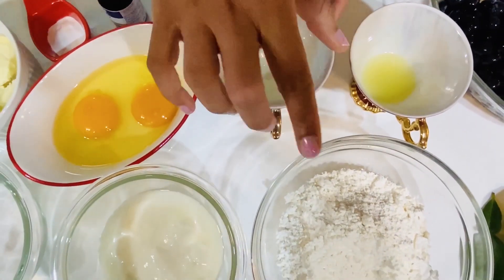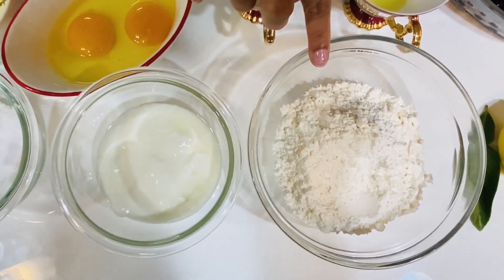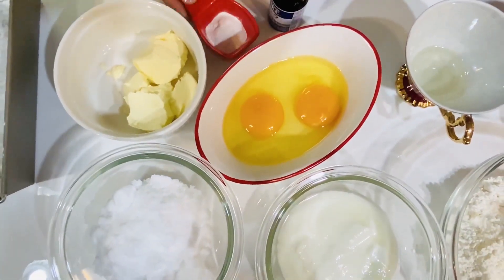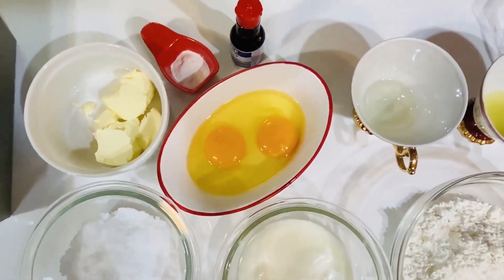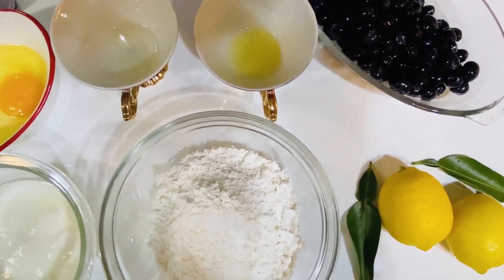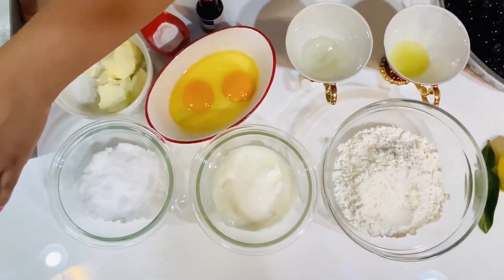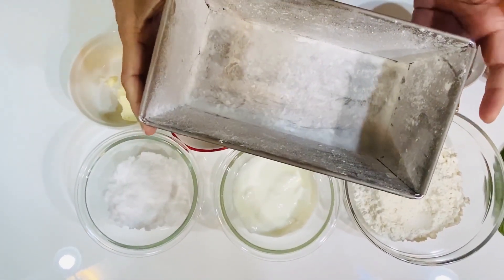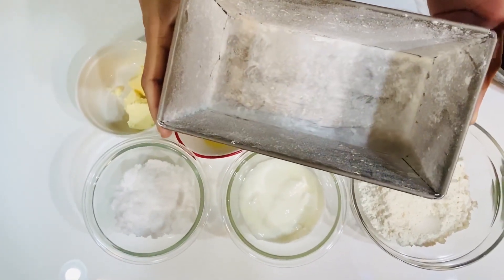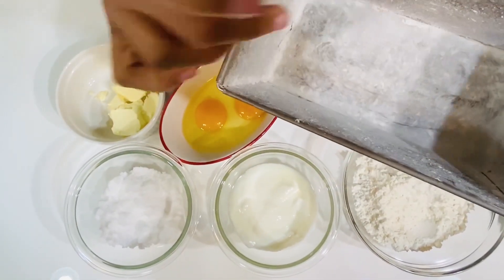This is the baking powder. This is the vanilla. This is the lemon. This is blueberry. This is the baking tray. This is the loaf pan. This is the butter. This is the oil paper.